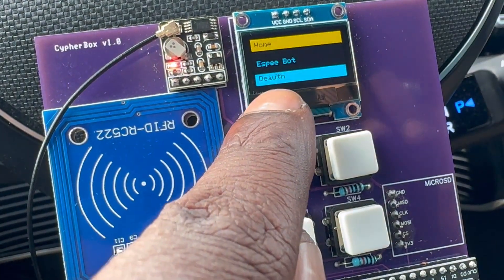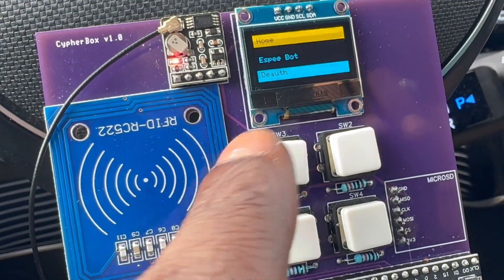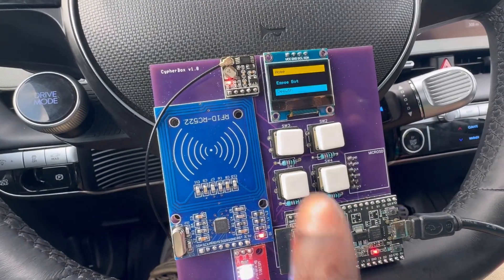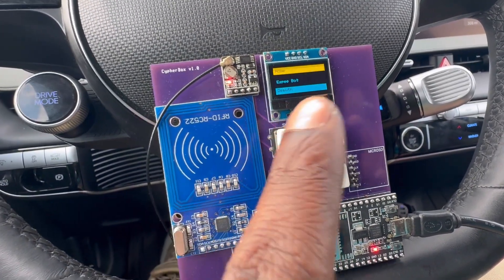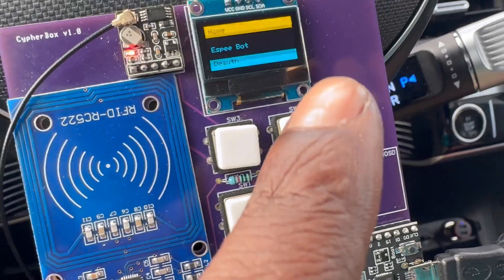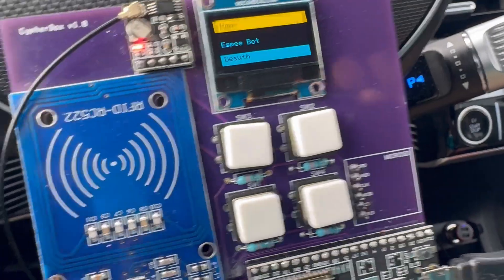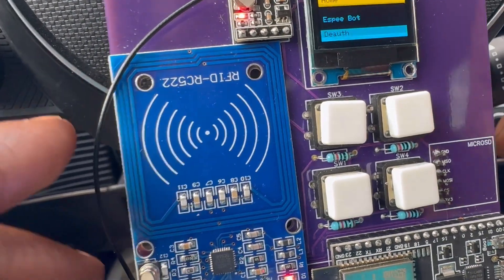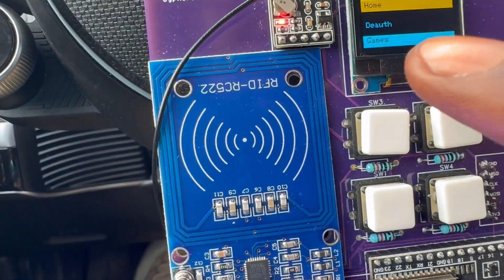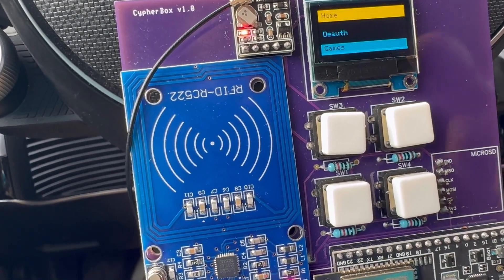I'm also really working on Wi-Fi deauthorization. It does work on the ESP8266, the ESP32's sister, but I'm converting that code so it properly works on the ESP32 — it's still complex. There are other tools that specialize in deauth, so I'm just making sure it's perfect. Next we have Games — hopefully some mini games like Snake or Tetris if possible.